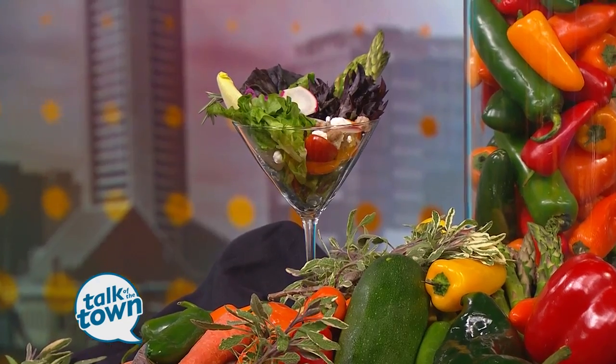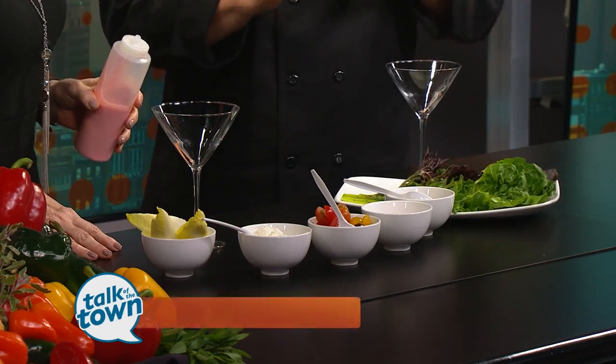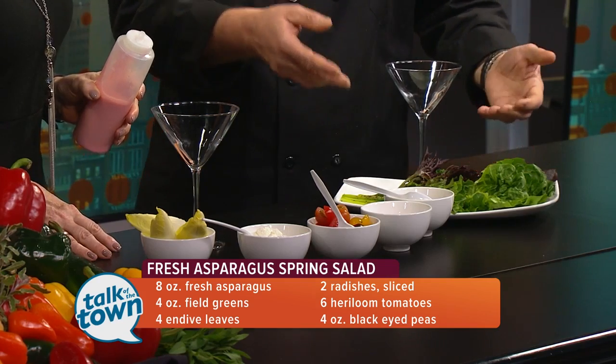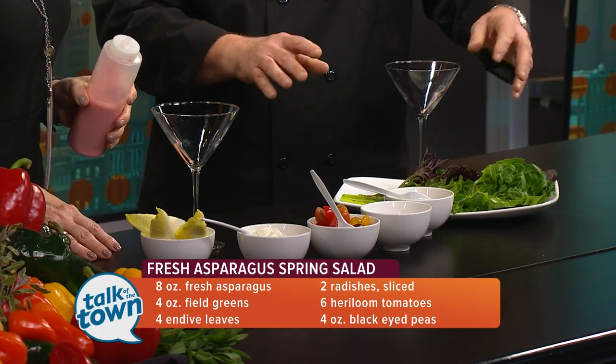So how do we get started here? We have some fresh asparagus, peeled asparagus, because it makes it much more tender. Sometimes as it gets toward the root, it gets tougher, so it takes five minutes or less to peel it with a vegetable peeler. Then you can either grill it, poach it, or roast it — however you like your asparagus — and let it chill.